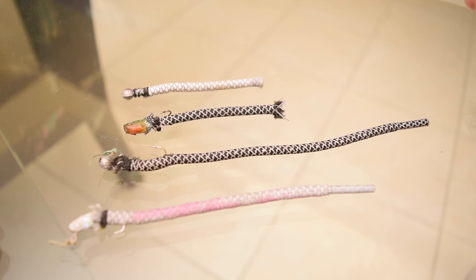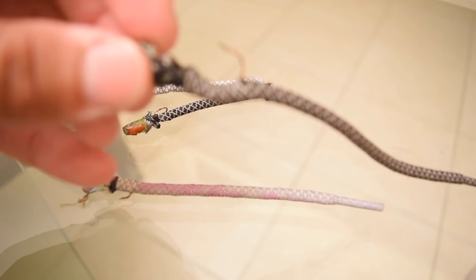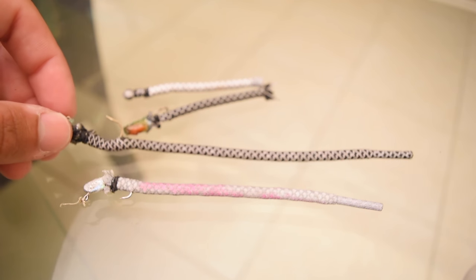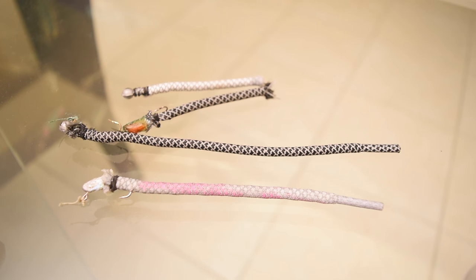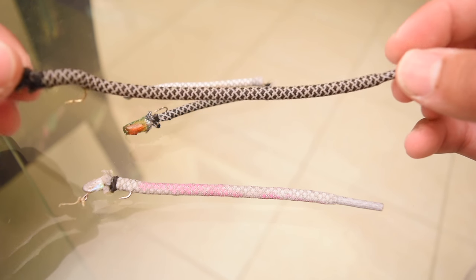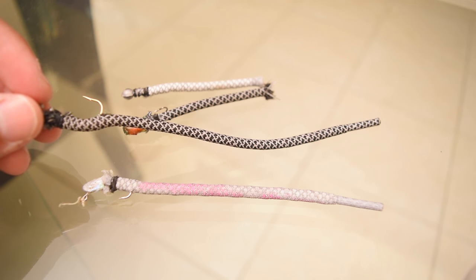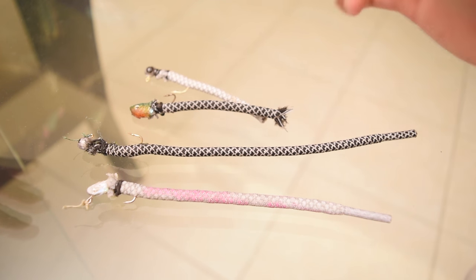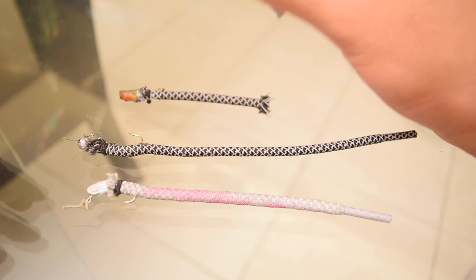Now if you guys aren't familiar with what Yeezys are, they are a shoe made by Kanye West. These come off of the Yeezy Boost 350s by Adidas and they have this little pattern here. I was taking a look at some Yeezy laces and said, you know what, that's a pretty interesting pattern — a shoelace kind of resembles like a trick worm.